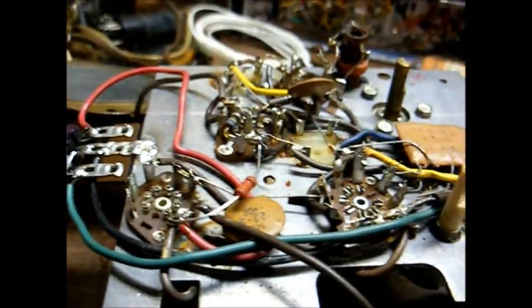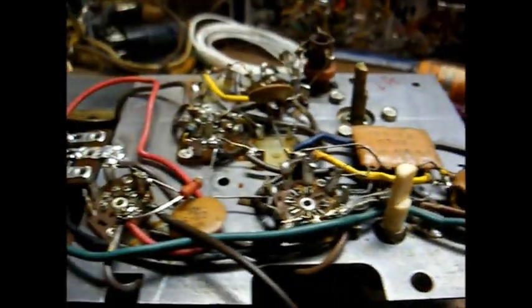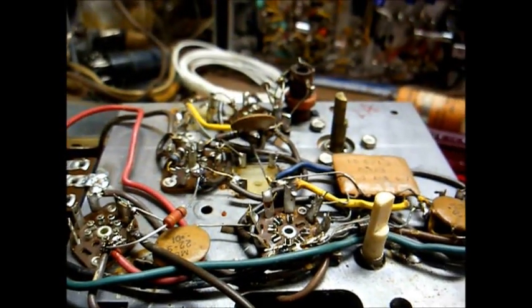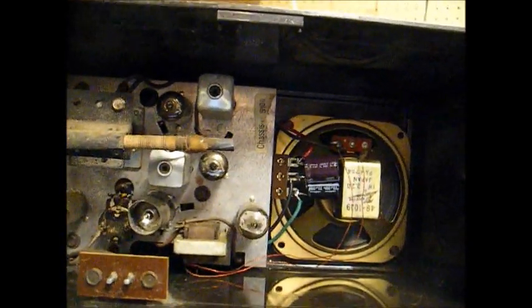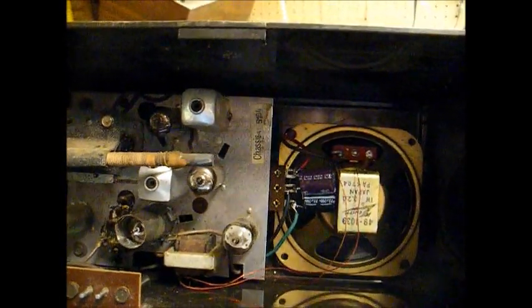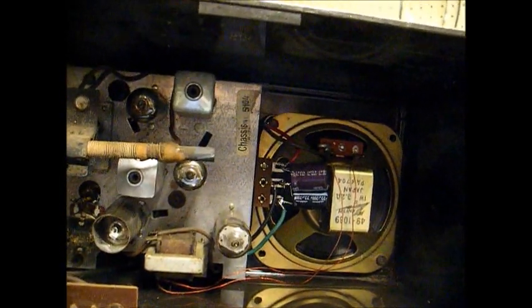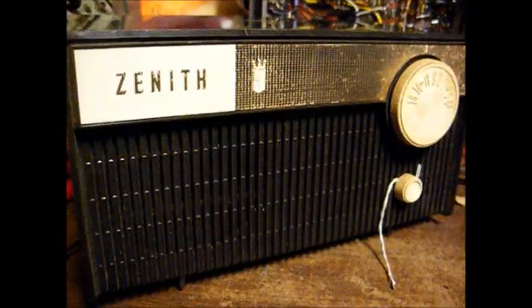There we are, bringing in 84 WHAS. That tells me this thing is doing fairly well at bringing in distant stations. And here we are reassembled. We had to reposition the filter capacitors a little bit to accommodate the speaker, but everything fits.